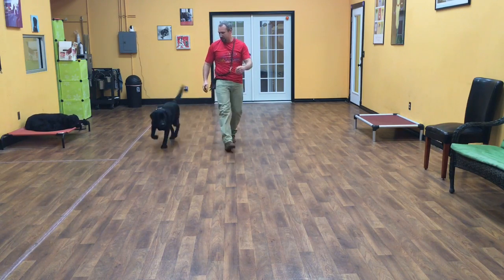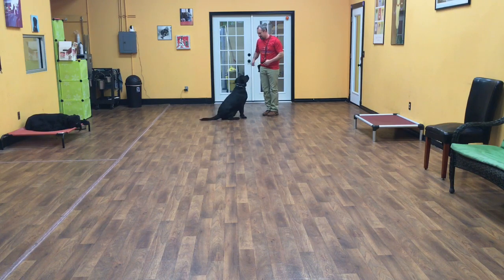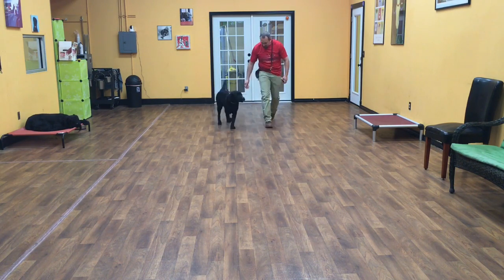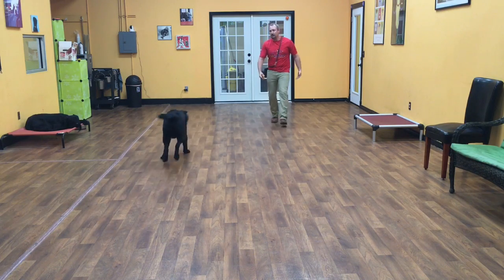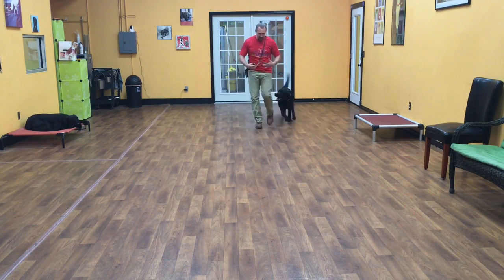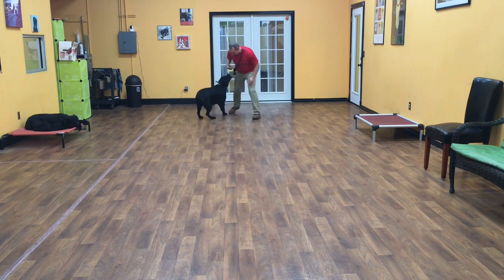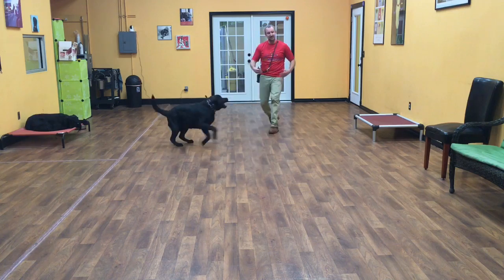He has two come commands. I'll show you the first one. Guinness, come. Good boy. What come means is come and sit. The next command is a let's go. Guinness, let's go. Good boy. And all this means is he's to come to me — he doesn't have to sit, but he should come and he should also follow me around. Guinness, let's go. And he should follow me.